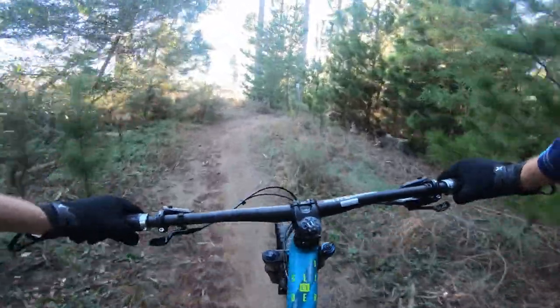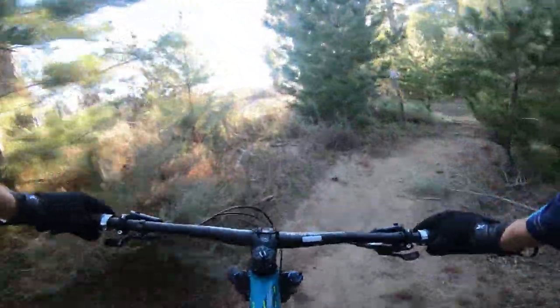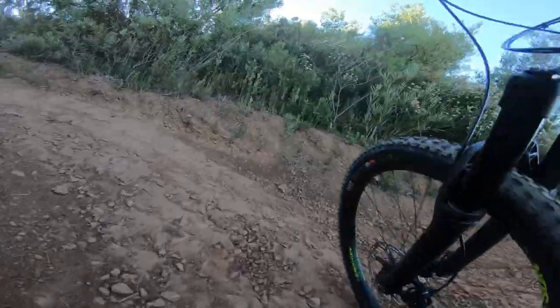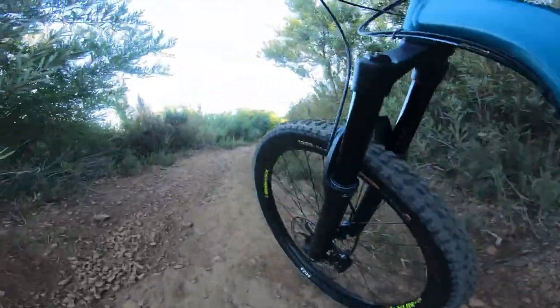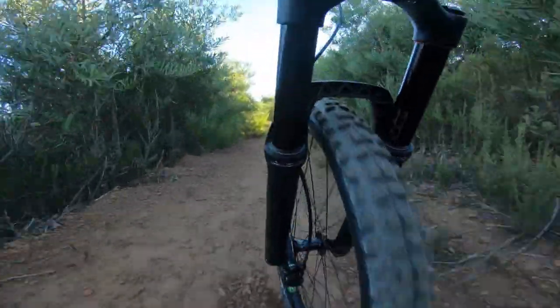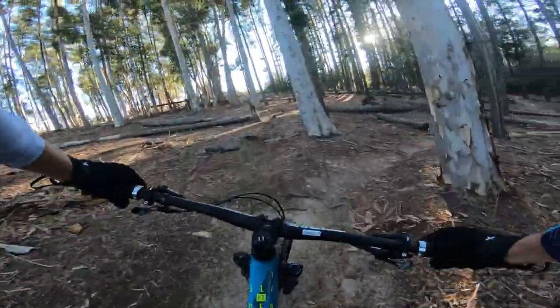With the Slider there's no holding back on spec. Featuring a 35mm Revelation 160mm fork coupled with a RockShox Monarch RC3 Plus piggyback rear shock. Suspension is ready to make anything of any trail.